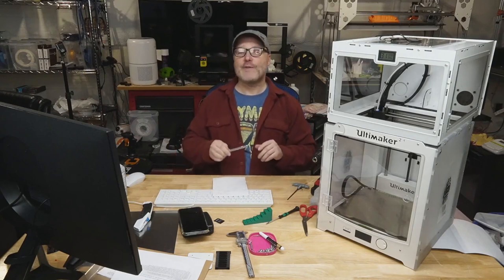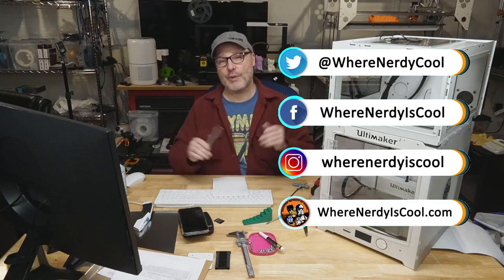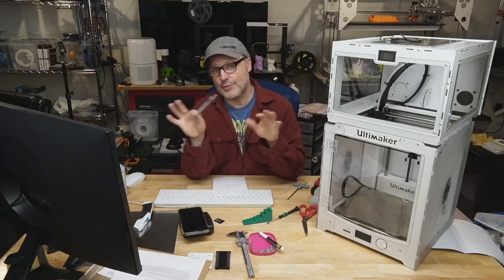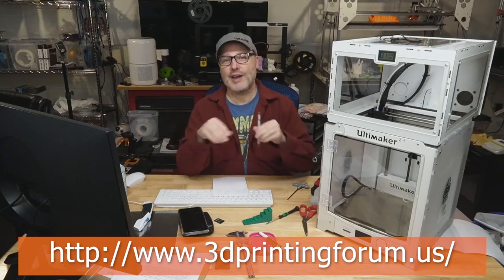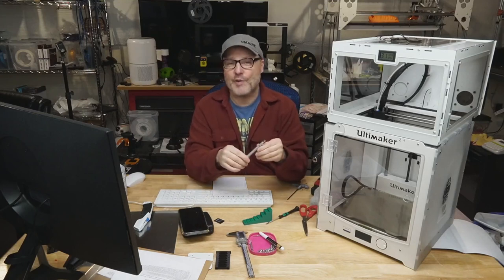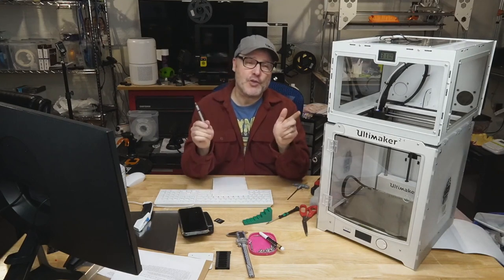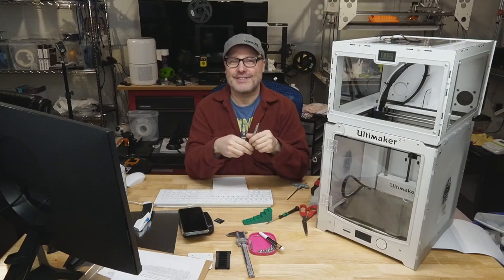That's it for this time. I invite you to check out my activities on social media — I'm on Facebook, Twitter, Instagram, and of course the website nerdyiscool.com. And if you're not into social media, check out my web forum at 3dprintingforum.us — I've had that going for a long time. There are a lot of folks in there who've been 3D printing since patents expired. If you have questions, no matter what printer you have, check out the forums. If you're not a subscriber, please become one. Remember, this is where nerdy is cool. Take care.